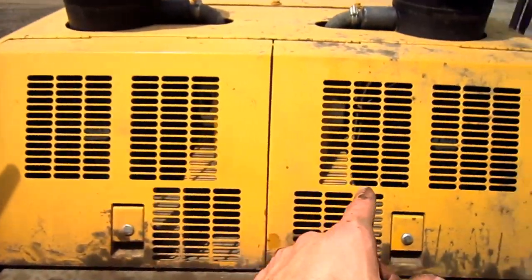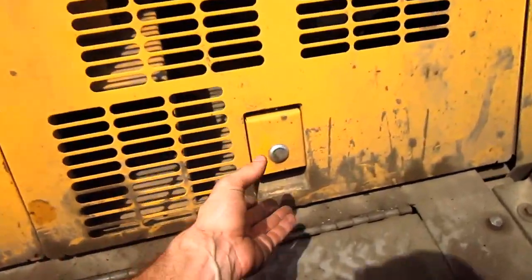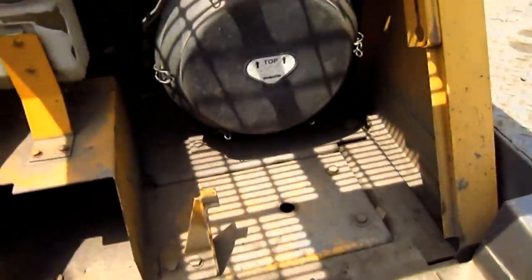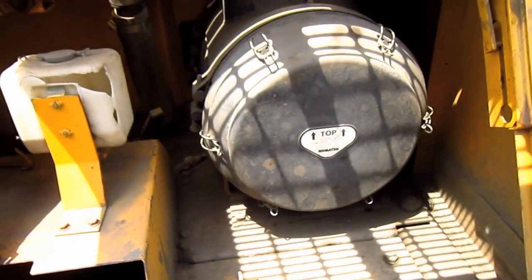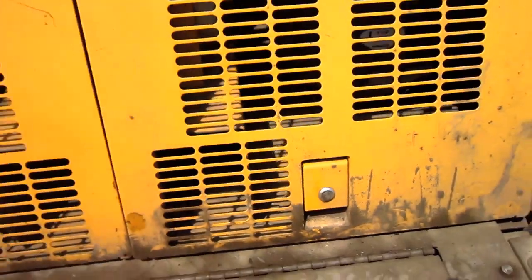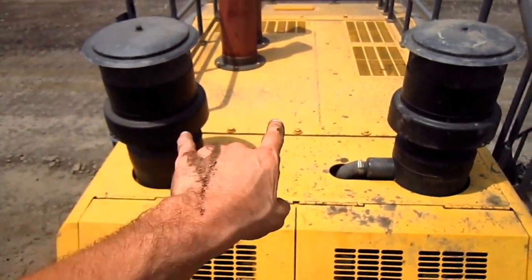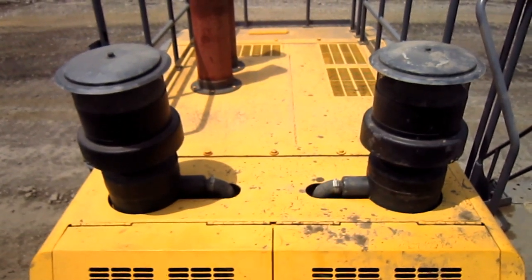Behind these two compartments located directly behind the engine house, this is where the air cleaners are located on the loader. And you can see directly on top, the two air intakes for the engine.